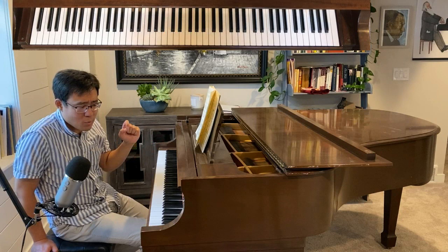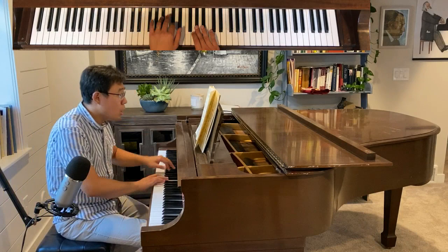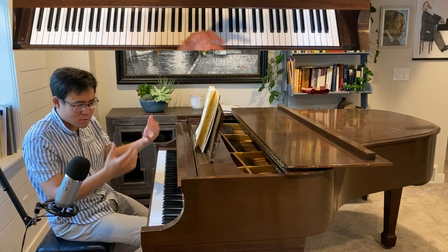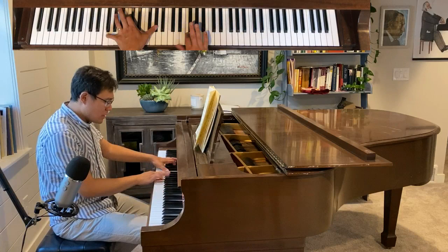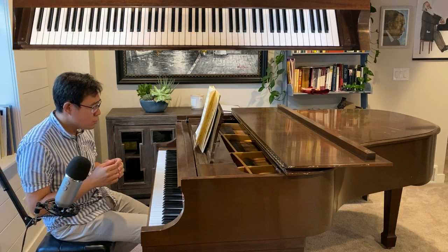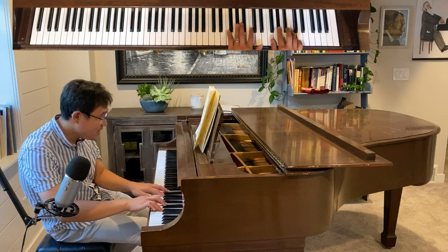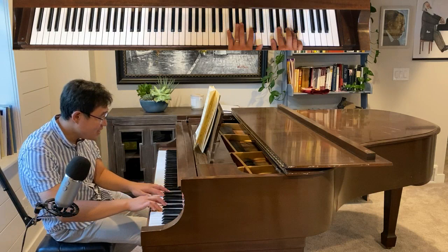One rule I know is that when the composer really wants to make some notes special, he will put dynamic marks on that note. So I guess he wanted us to hear the triumphant feeling. And this ending is quite tricky because the rhythm is in three, but technically the note patterns are in four.